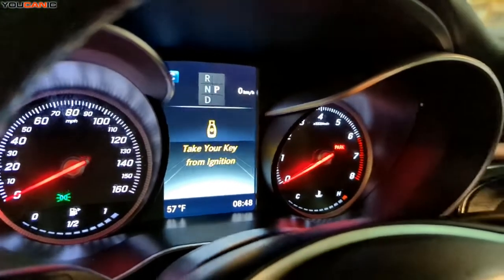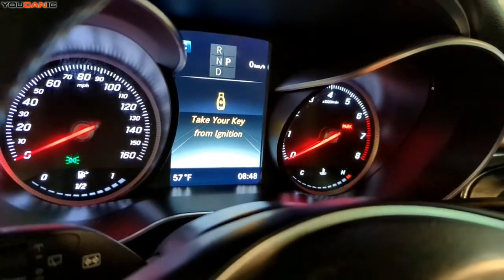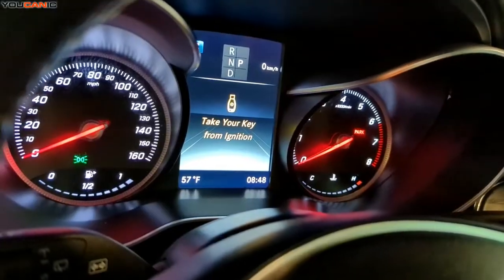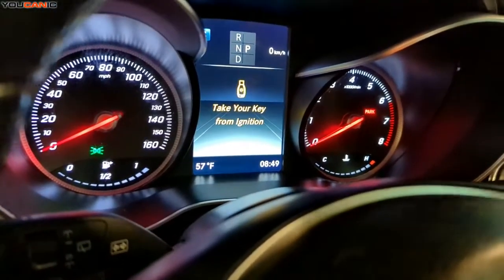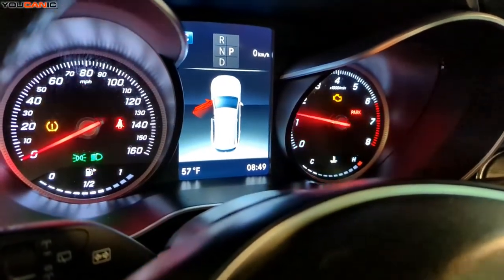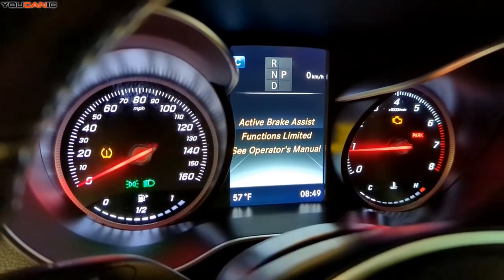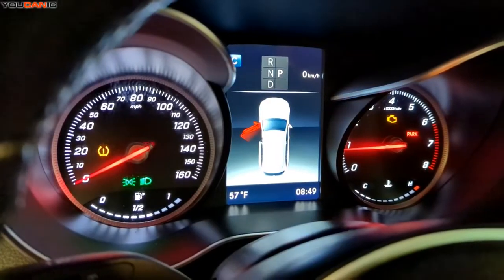Welcome to your Kinect. Today we have a 2018 Mercedes GLC 300 here and upon startup we have a message that comes up. I'm going to show you what it says. We have a message that says 'active rates, assistant function limited, see the owner's manual.'